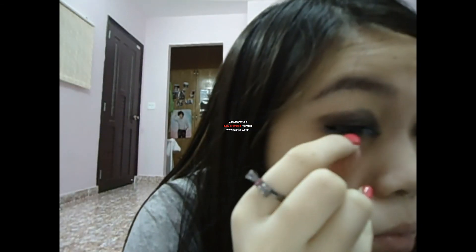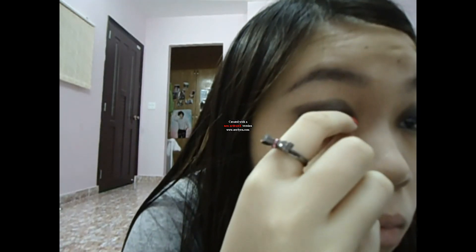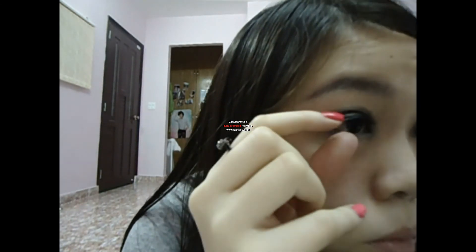Now put on some falsies. I also skip using mascara because my real lashes are quite short.